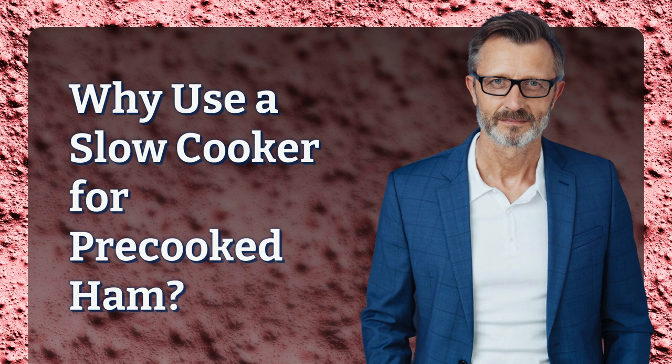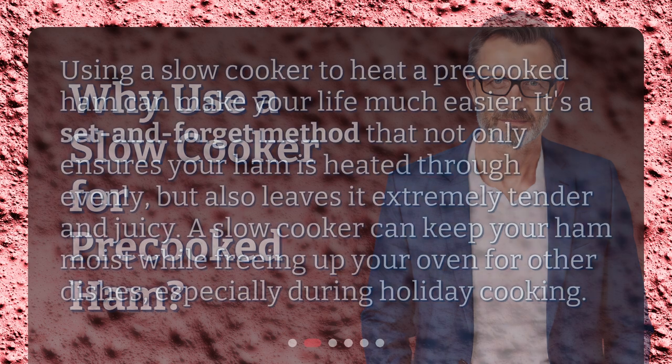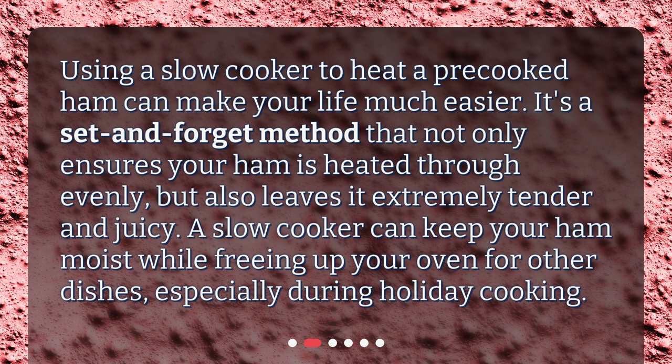Why use a slow cooker for pre-cooked ham? Using a slow cooker to heat a pre-cooked ham can make your life much easier. It's a set-and-forget method that not only ensures your ham is heated through evenly, but also leaves it extremely tender and juicy. A slow cooker can keep your ham moist while freeing up your oven for other dishes, especially during holiday cooking.